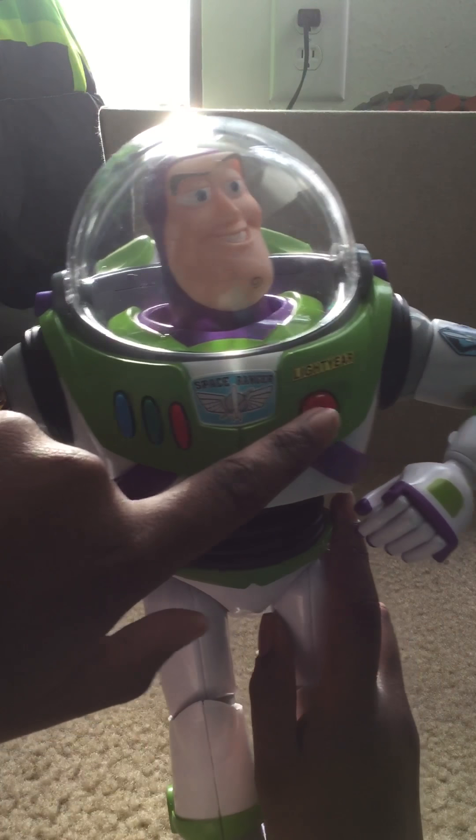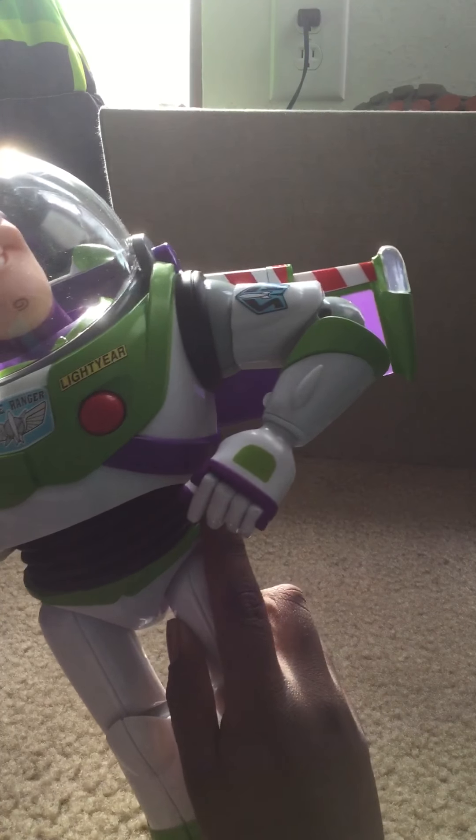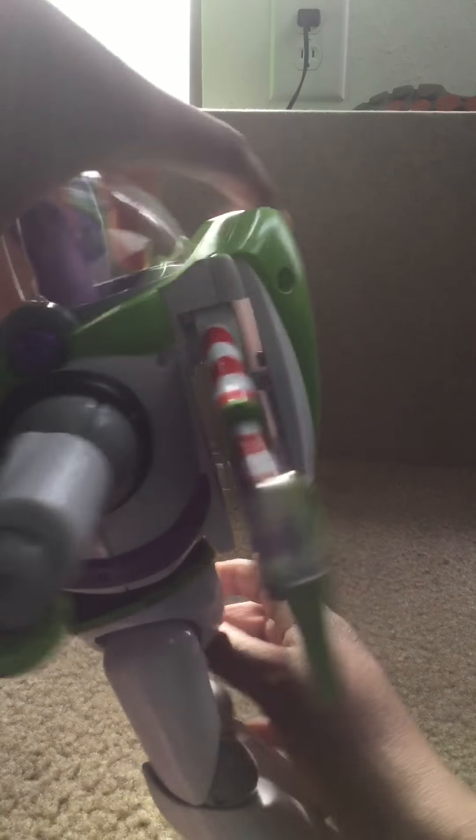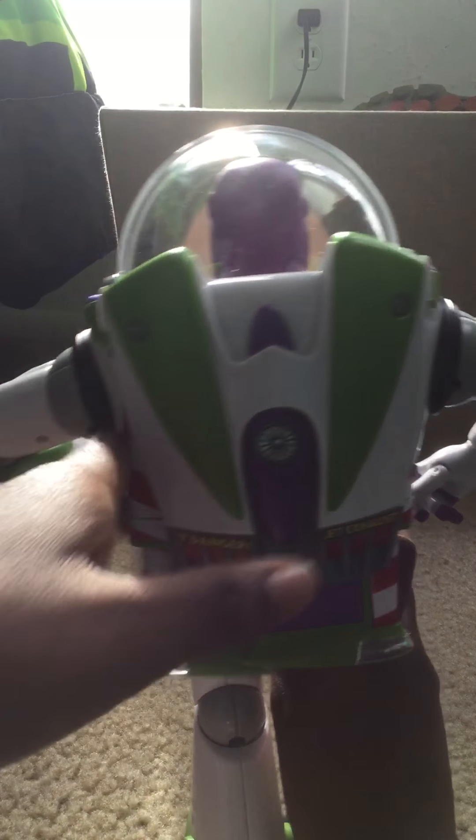He's also got his wrist communicator that opens. And one more feature — this is really cool, watch. His wings open. See, it is super cool.